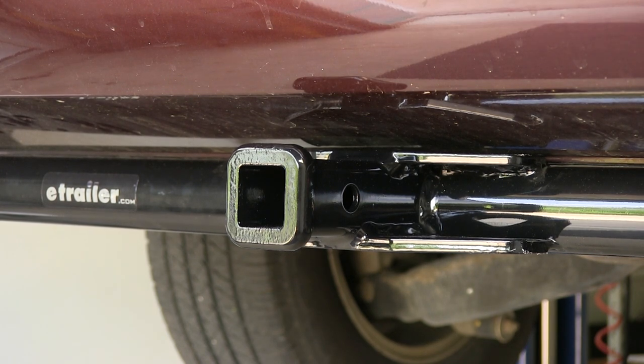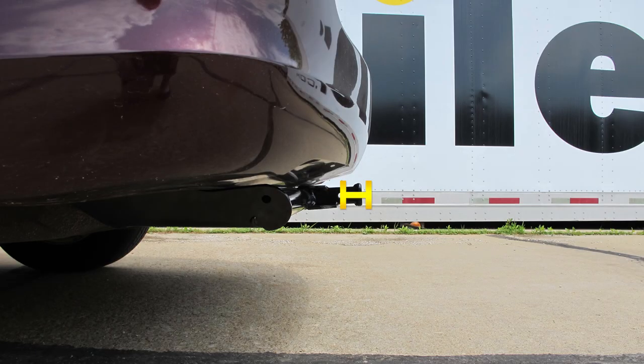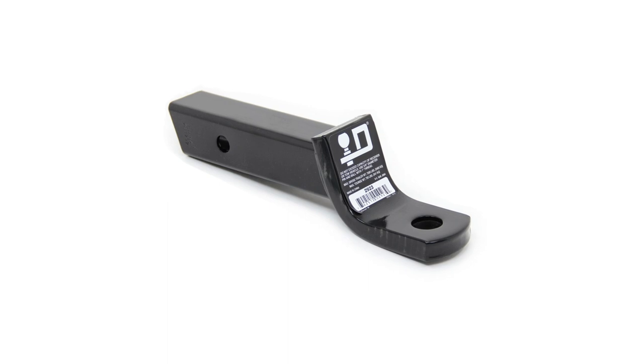Now I'll go ahead and give you some measurements to help with choosing accessories for your new hitch. From the center of our hitch pin hole to the outermost edge of the bumper is 2 and 3 quarter inches. And from the top of the receiver tube to the ground is 14 inches. That'll help you choose any accessories such as ball mounts, bike racks, and cargo carriers.